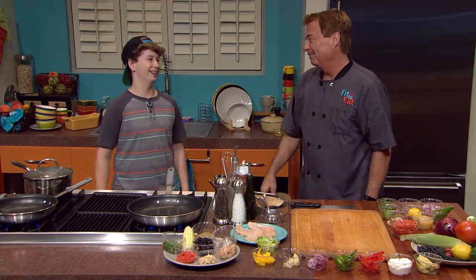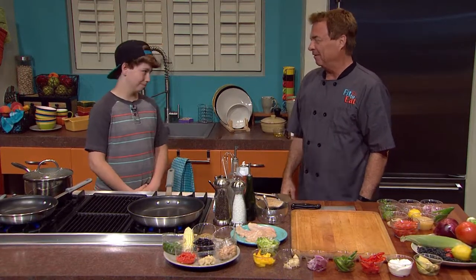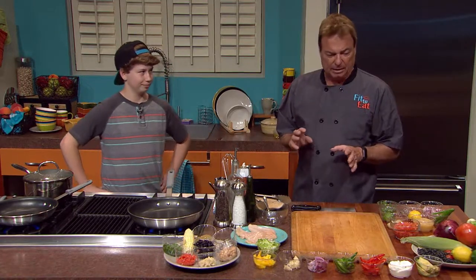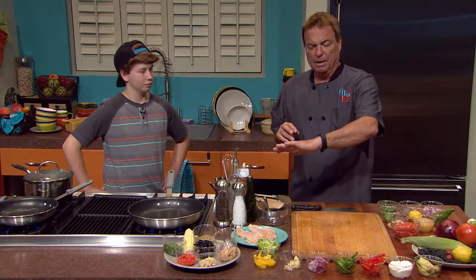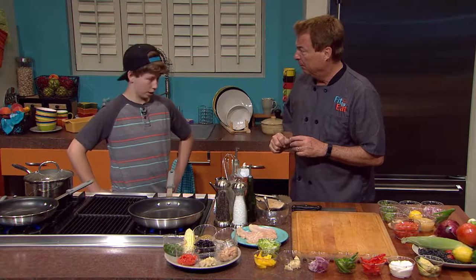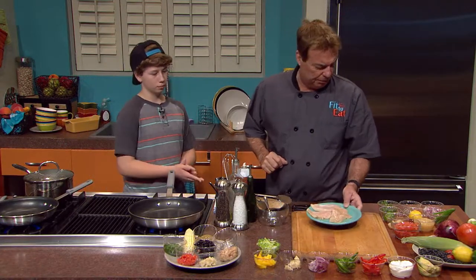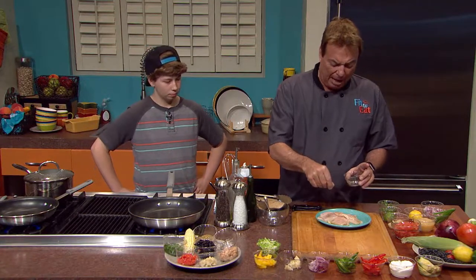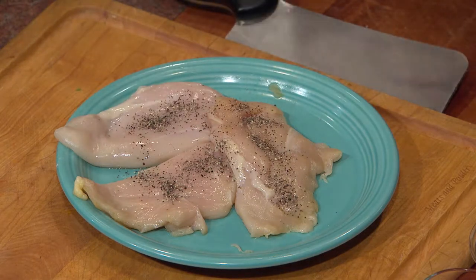We're going to get into your story because you have such an incredible tale. You and I have a lot in common — I started cooking at a very young age. So what I'm going to do is actually get you involved on this first phase. We're going to do the chicken taco filling first. The first thing we're going to do is take our chicken and season it just with a little pepper. I don't do a lot of seasoning.